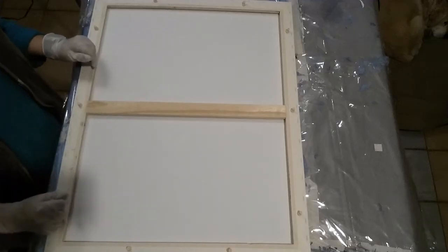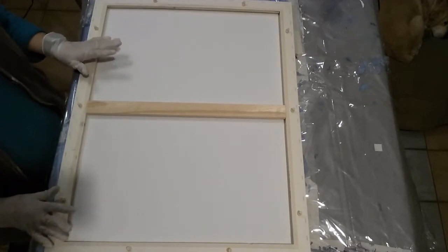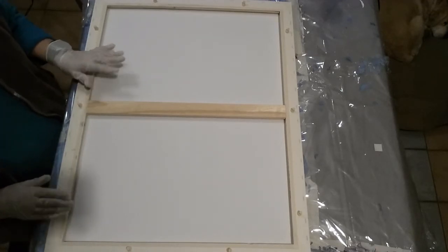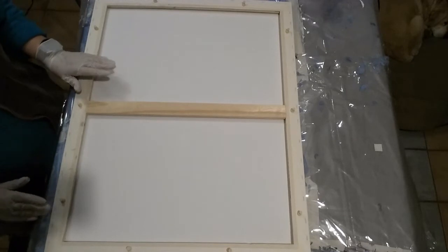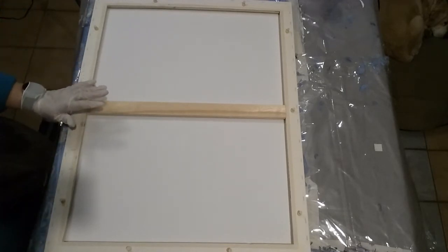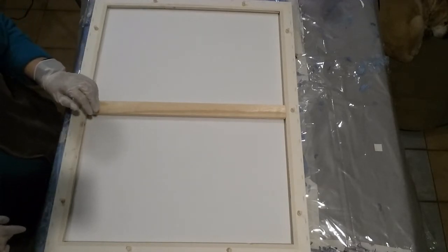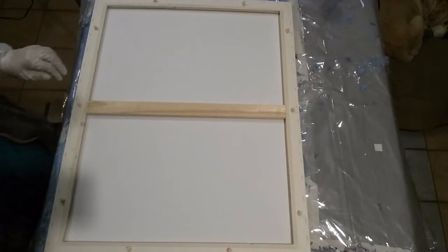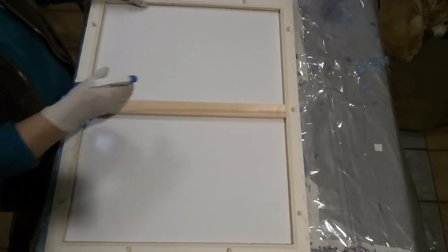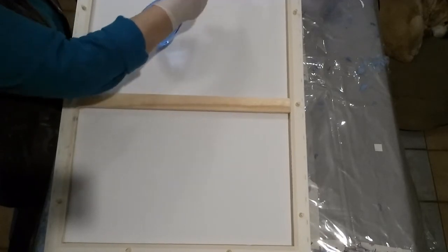G'day, welcome to Art with Alison. Today I'm doing rather a large canvas — the biggest one I think I've ever done. This is 60 centimetres by 75 centimetres, or approximately 24 inches by 30 inches. Because it's so big, I'm just going to spray the back of the canvas with some water.